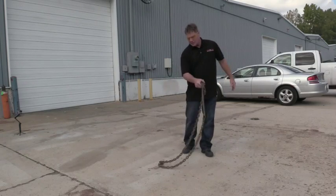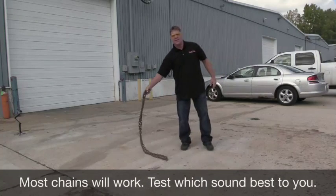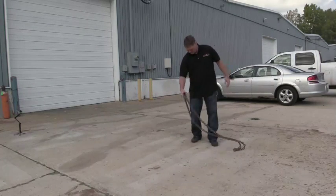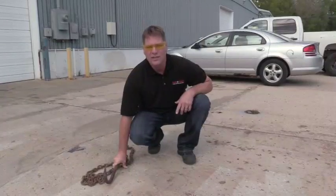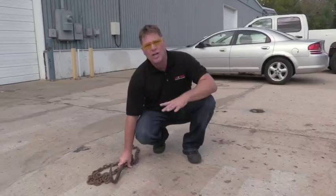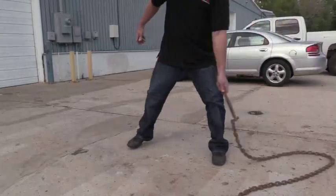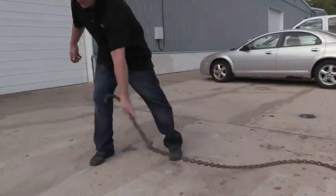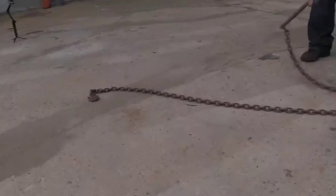Using a chain helps us to be able to run across the surface and hear if there are any areas that sound hollow. There are other ways of doing this, but the chain allows you to cover a large area at a time by making a big sweeping motion and listening for areas that might sound hollow.